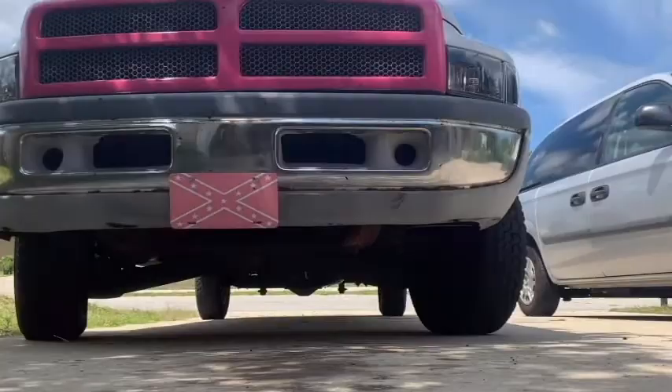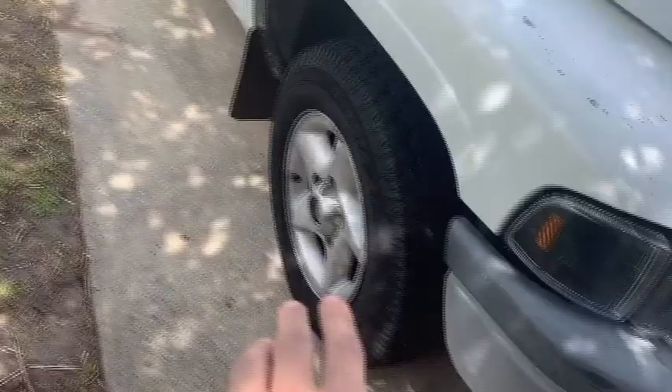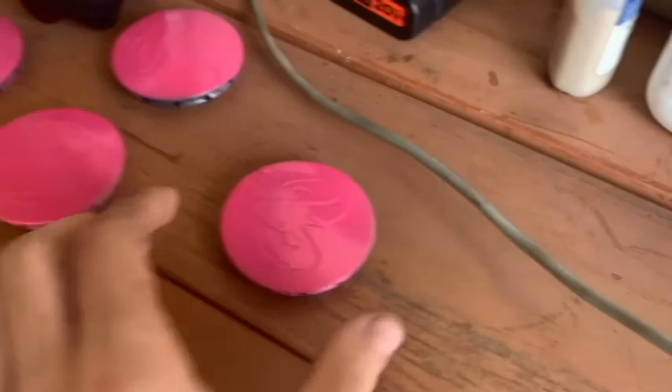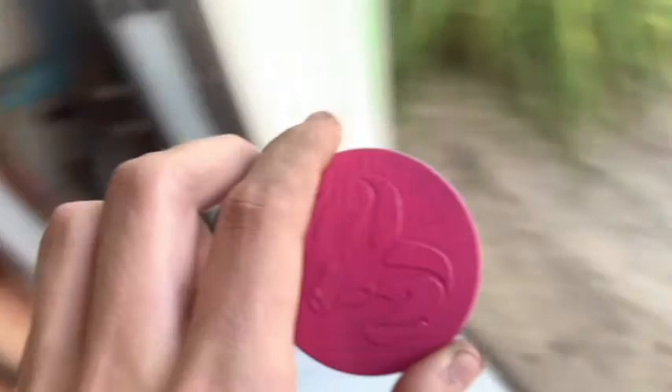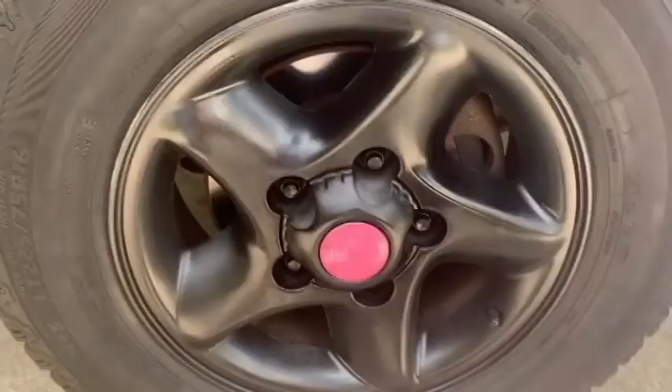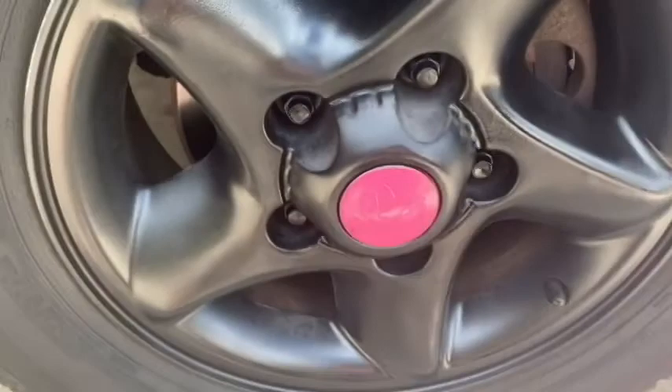The wheels are getting painted black. Here are the center caps — I'm actually going to put these on right now if they're dry enough. Oh geez, that's hard. Okay, there we go. That took a little effort to put on there. Tell me what you guys think — that looks nice! This cost us like 15 bucks to do. I'm going to do the back one and then start painting the other ones.